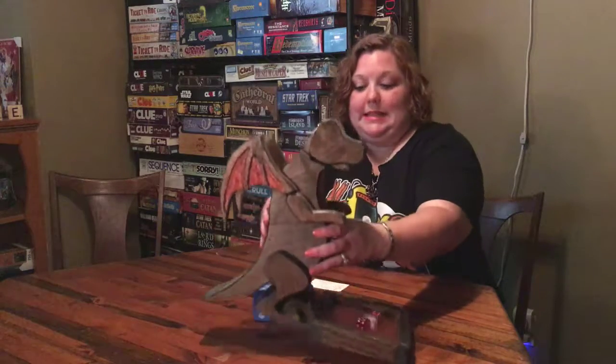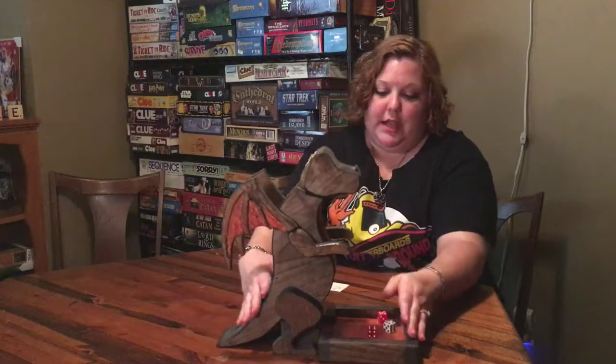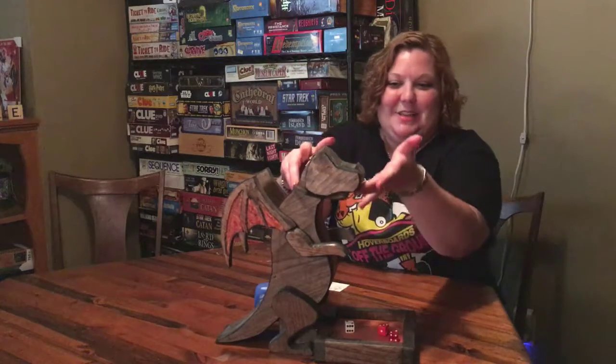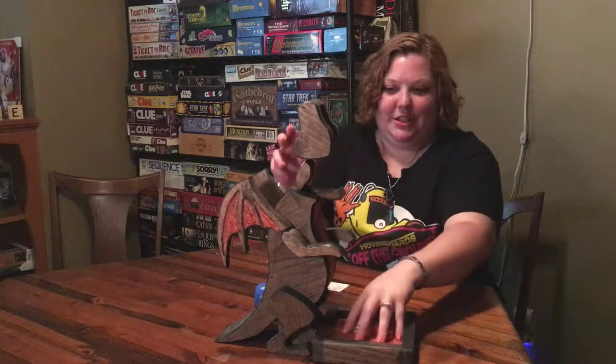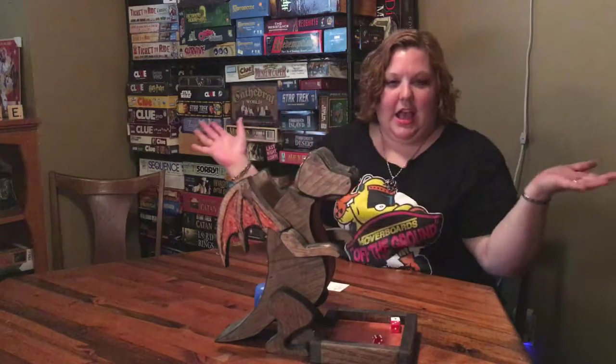There's a hole back here that you can put your dice in and they come out down here — so you kind of put your dice in and there they come. Or an even more fun way: make the dragon eat them! You go like this, throw it down, and easy peasy lemon squeezy.